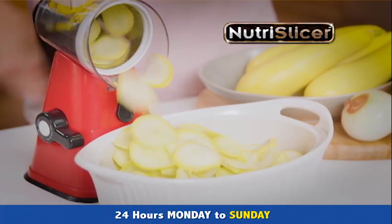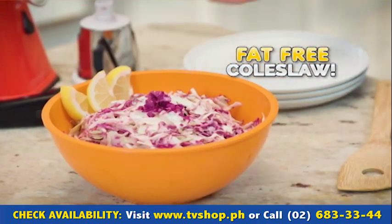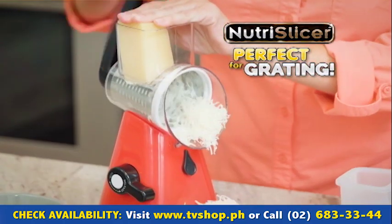Nutri-Slicer is the best way to slice veggies for the ultimate low-calorie casserole. Chop mountains of cabbage for fat-free coleslaw. Chop tons of onions without shedding a tear. Or finely grate cauliflower, your favorite low-fat cheese, and veggies.